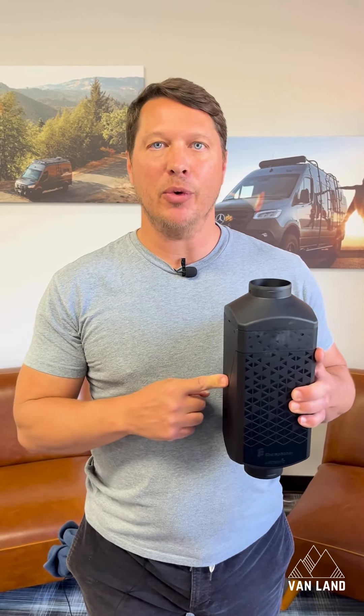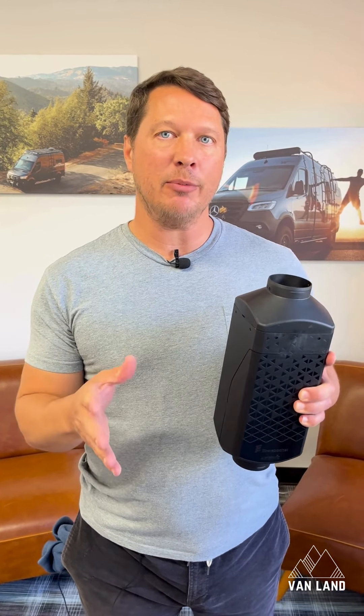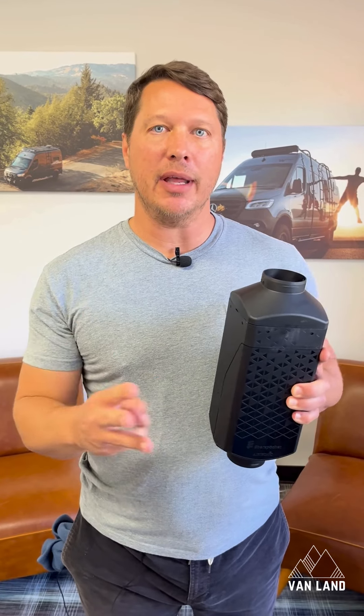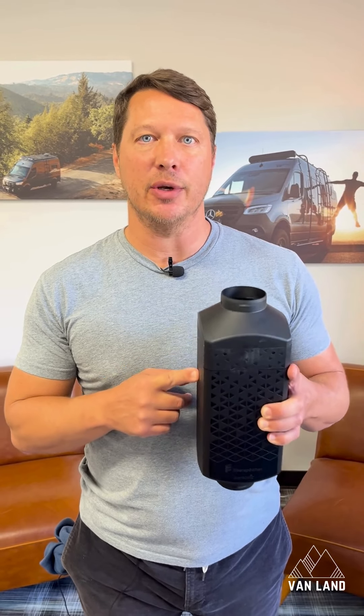Number one, it now works up to 13,000 feet. Number two, it has a newly designed flame tube so it works even more efficiently. And number three, they removed the glow pin from the design so now there's even less maintenance on this unit.